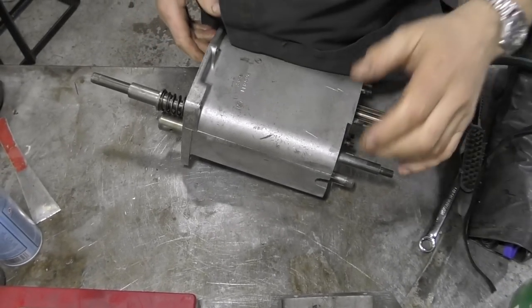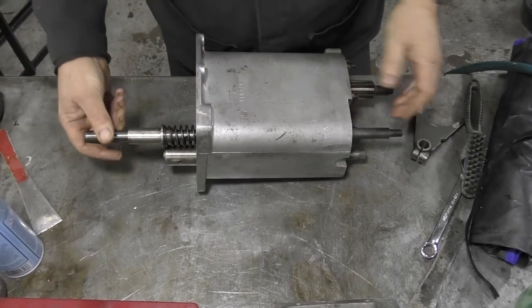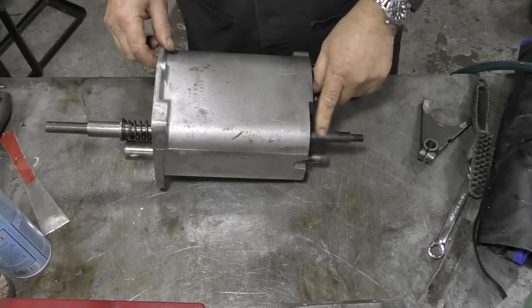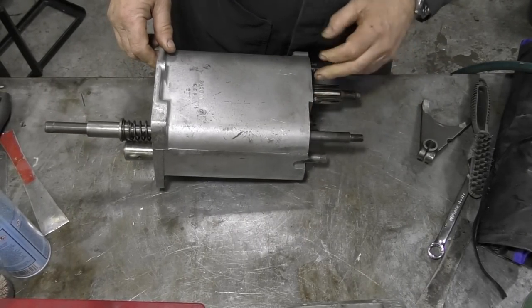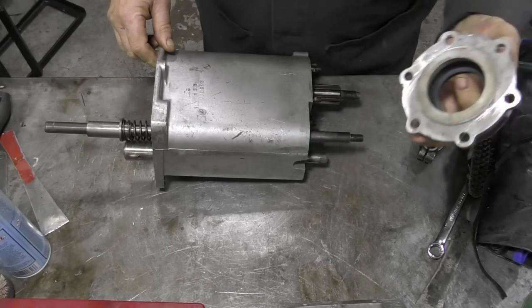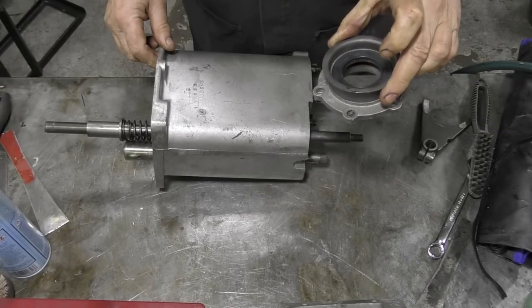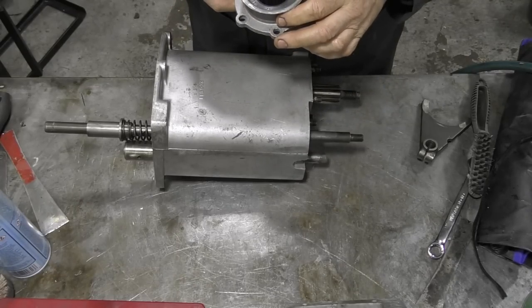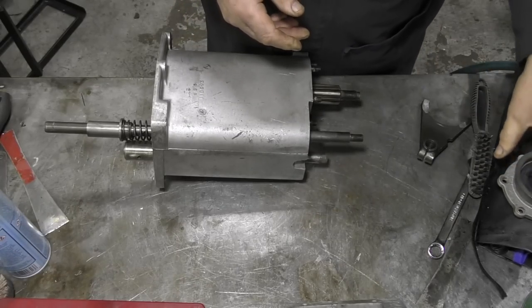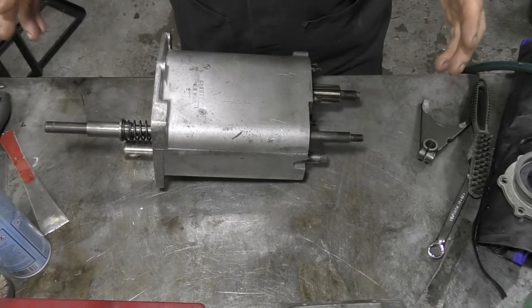I've got this all cleaned up now — the transfer case, the selector mechanism is fine, I didn't take it to bits and everything's moving. I've cleaned up all the shafts, they're all done. The front cover — I'm not changing the seal because it's really new, so that's no problem. The bearings are good, everything is good.